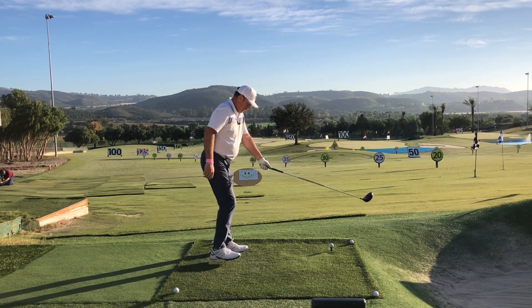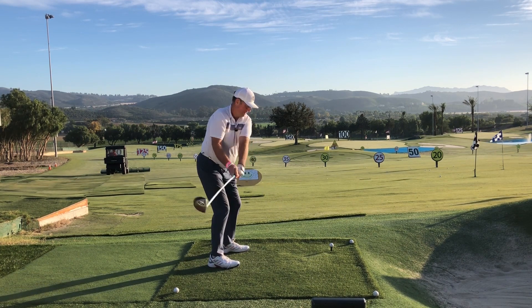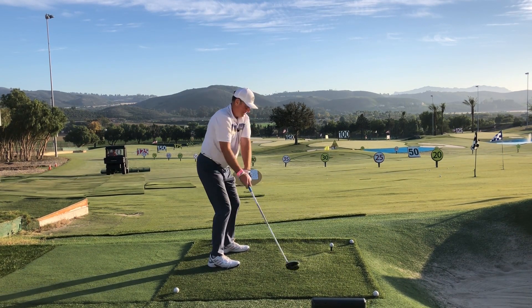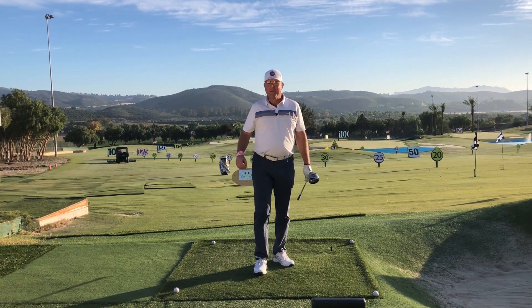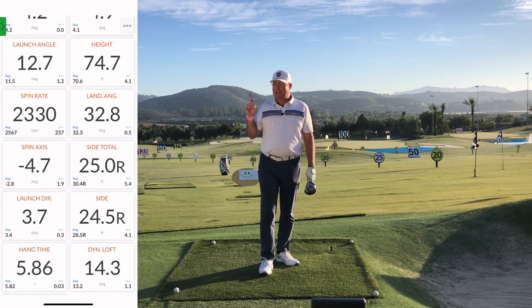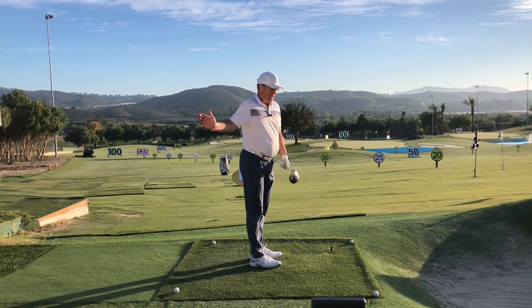Let me give that a try and we'll take a look at the stats of the drive. You can see the stats on the screen right up here — I was able to come from the inside about four degrees in this case, and I hit up on the ball about six degrees, with a very shallow and inside-out attack into the ball. That's completely the opposite of most golfers out there who are struggling to get distance.